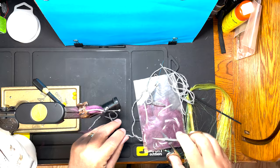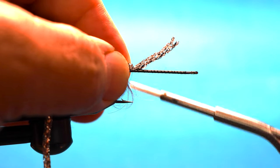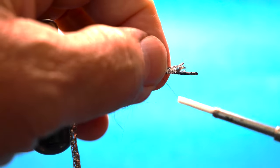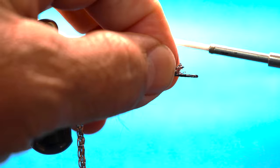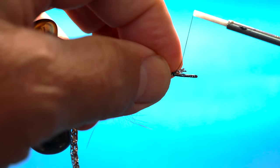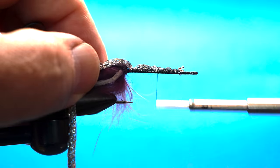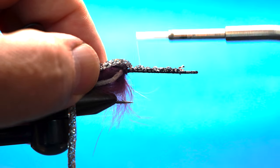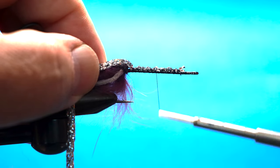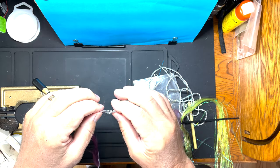I'm going to pull both of them back and use the hair clip to keep them back. Come in here with thread down. The body is going to be body braid - I take the body braid and tie it down like this. I'm going to run the body braid long so I don't end up with a bump. Body braid can be a little stubborn to work with, so you've got to use plenty of thread to keep it crunched down.